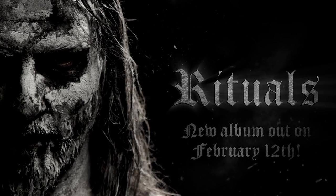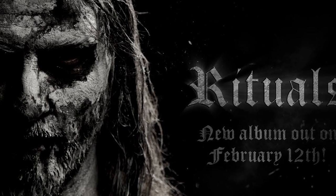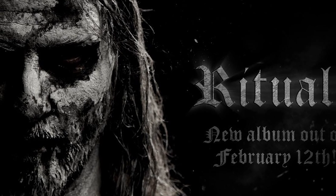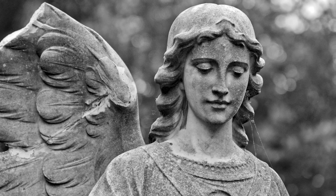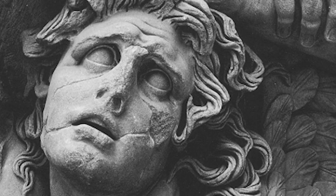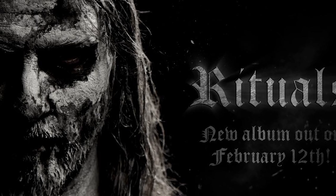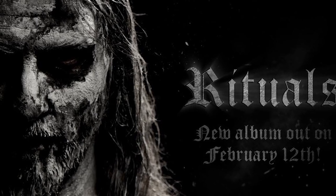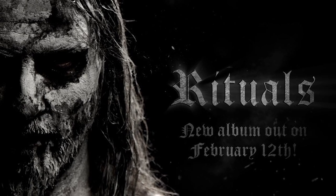Hi guys, so today I have a model with me because we are going to do a makeup transformation inspired by this really cool statue-like black-and-white photo of a cover from a metal band of this man with a crackly face. It's in black and white — it reminds me of those Virgin Mary statues, like the statues you see of women or angels with wings in cemeteries, decrepit and worn down. I'm going to take this picture as my inspiration for today's makeup, something a little different but really cool, and we will see how it turns out.